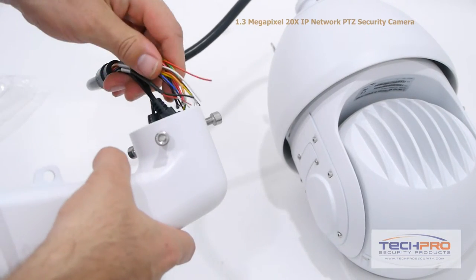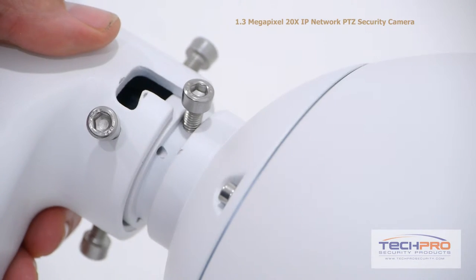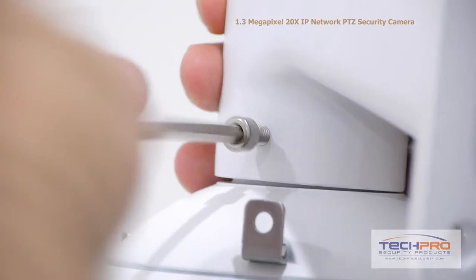Before you mount the camera, you'll first have to attach the wall mount. Feed the cabling all the way through the narrow end of the wall mount and out the other side. Hook the screw attached to the camera dome into the nook on the wall mount, then tighten it with an allen wrench. Then tighten the rest of the screws around the wall mount.